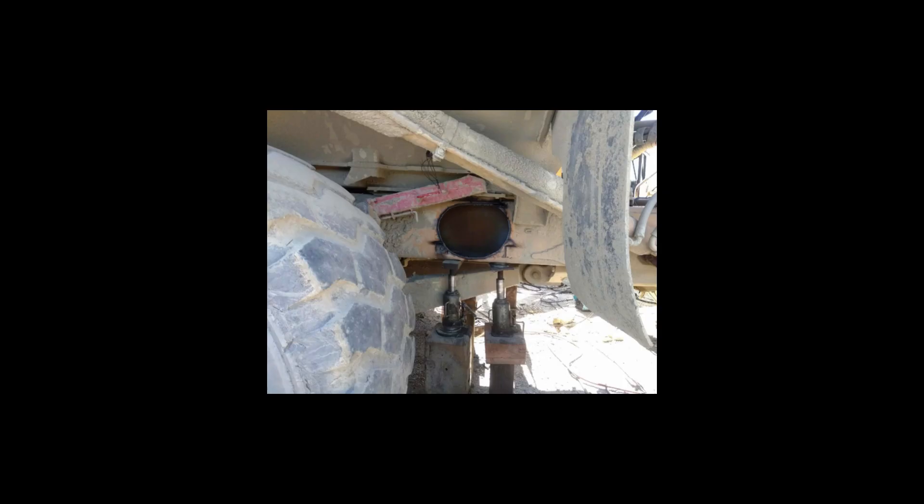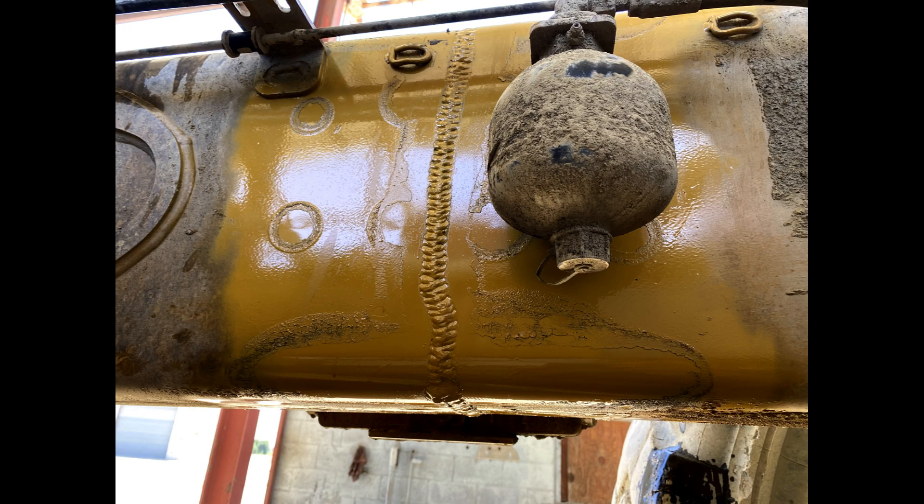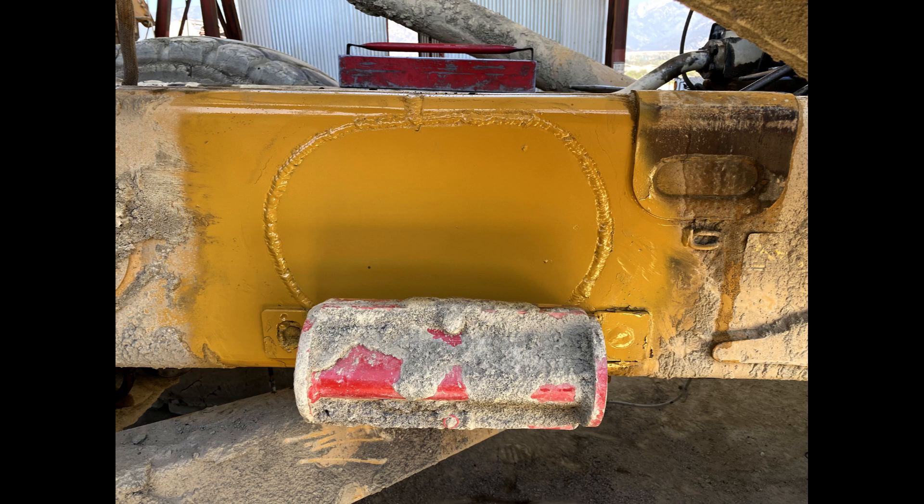We basically just had to jack the frame back up so it would go back into place. My welder cut big windows in the outside of the frame on both sides, welded up the cracks, then plated the inside with three-inch plug welds — I think it was five-eighths plate on the inside — and then filled the windows in with new plate as well. So we actually beefed them up from the inside instead of having plates on the outside.